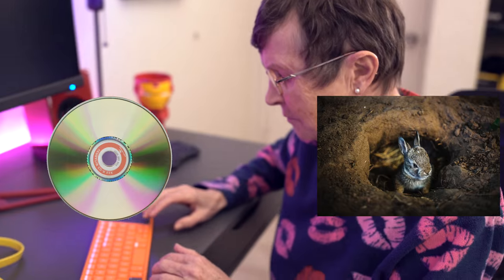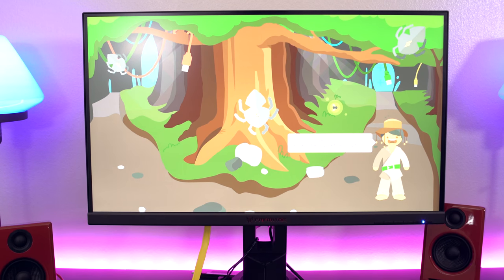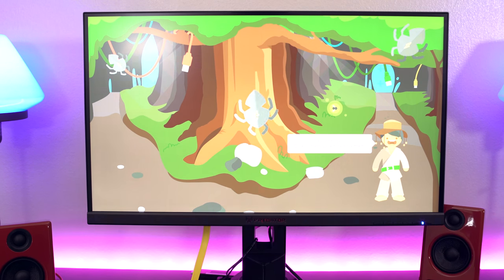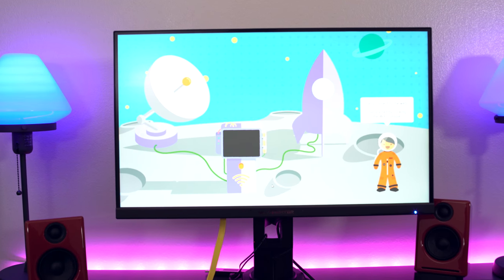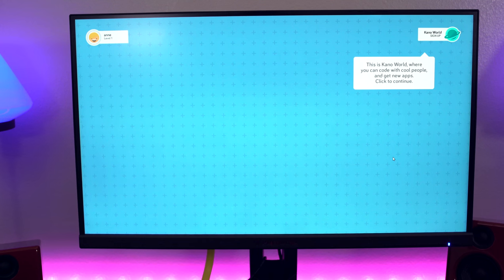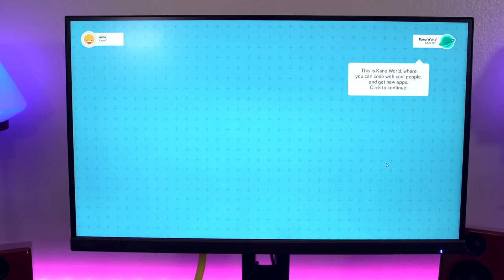Seedy rabbit hole — we have just entered the matrix. We got out on that one. Oh no, I have bugs. I have to click on them to remove them. That was gangster. I'm going to press the tab key. Now we're going to go to the web. This is Kano World, where you can code with cool people and get new apps. So now I'm playing Pong. The FPS is not high enough for me.